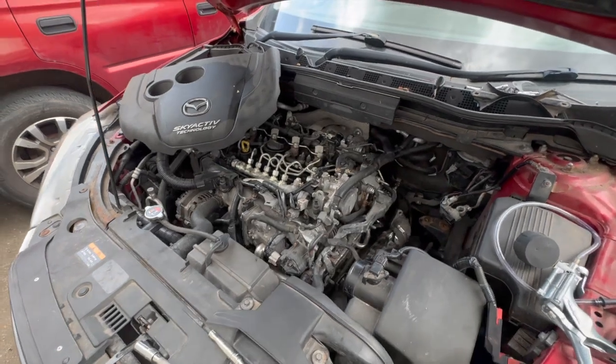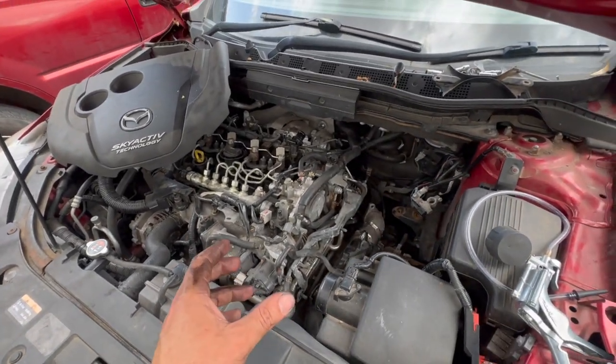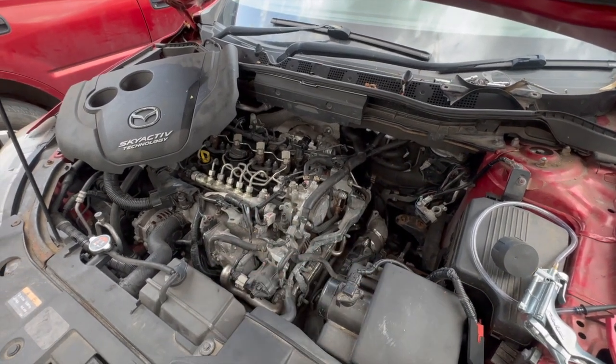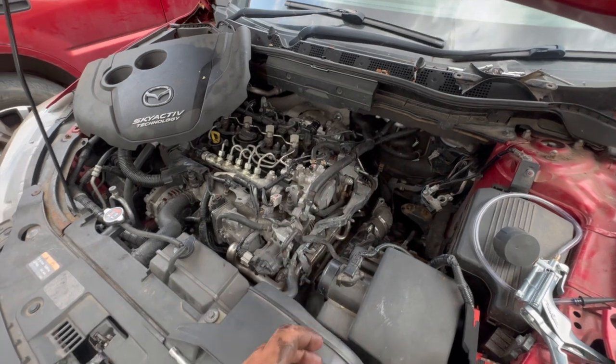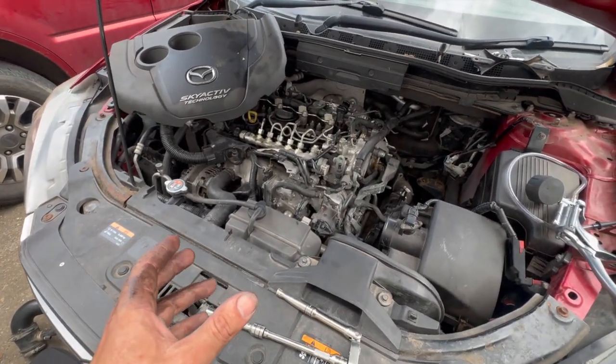Welcome to another video from DIY Daily. I just thought I'd put a quick video together sharing a bit of information about a fault code and how to check it out quickly with a little bit of a strip down, just to confirm whether the turbo is the fault or not. This is a 2015 CX5.